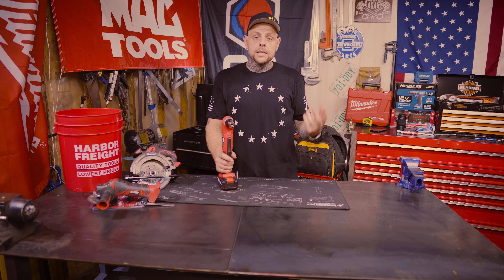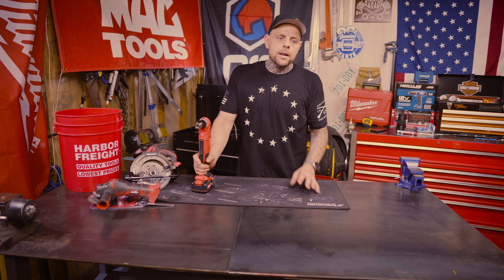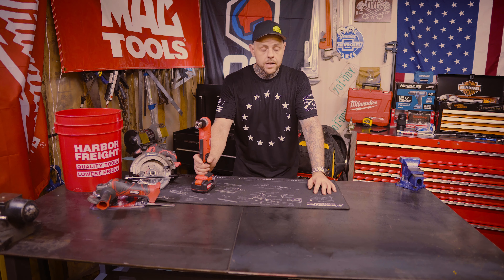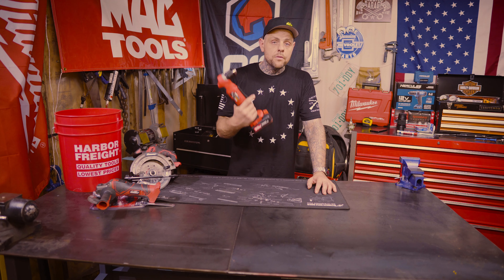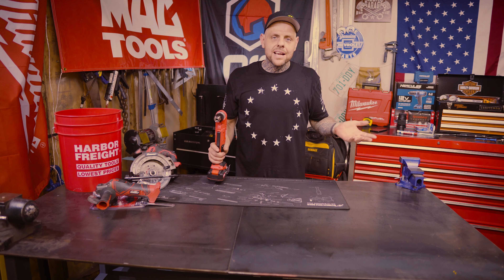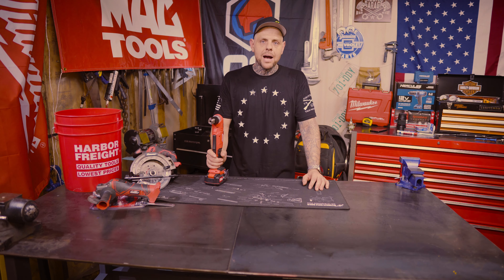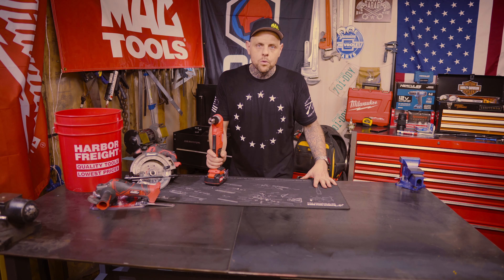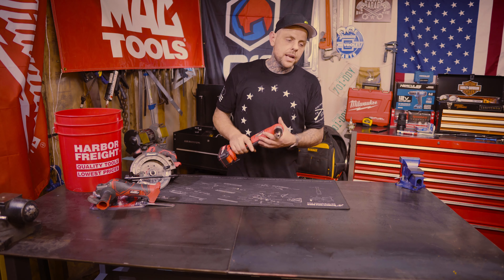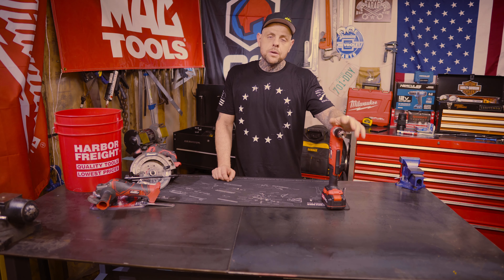If you factor in the extended warranty at about $19.99, we're looking at $129.97 for two years of coverage. A lot of people say I shouldn't factor in the warranty price, but I compare it to DeWalt with a 3-year warranty or Milwaukee with a 5-year warranty — those are included at no extra cost. If you don't want the warranty on this, you're looking at $109.98 for the setup. Let's measure it, weigh it, and run it through some tests.